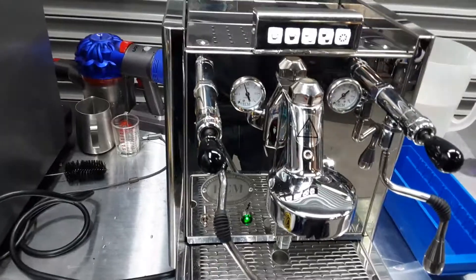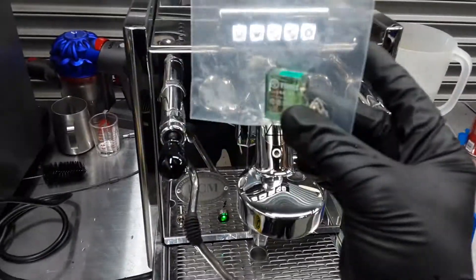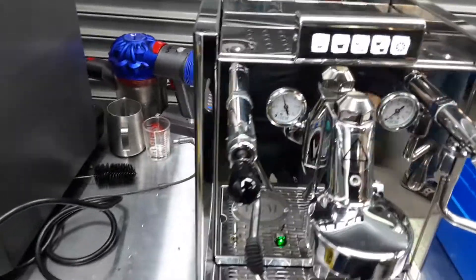It was not heating up at all, and it was the control box, precisely this part, that needed to be replaced. Once we had the machine running, we found out that the vacuum release was leaking, so we had to replace that as well.